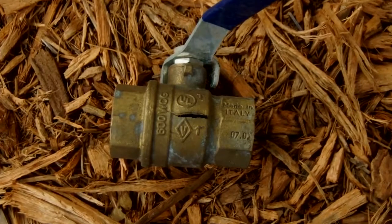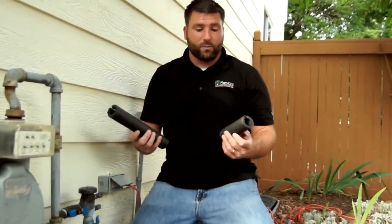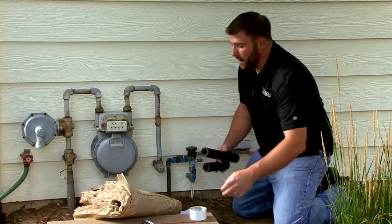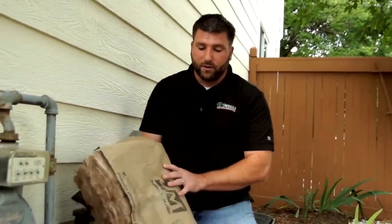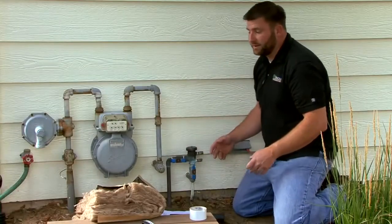To protect it from freezing, we recommend using insulating materials such as these, purchased at a local hardware store. Here I have some pipe insulation — it comes in about a five-foot length and costs about $1.25. I've also got some batting insulation, also from a local hardware store — total I spent about $15 for these supplies.